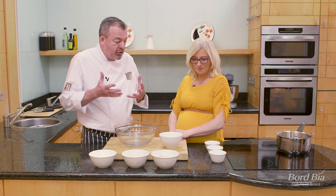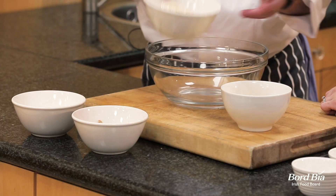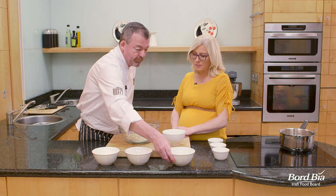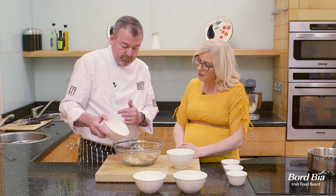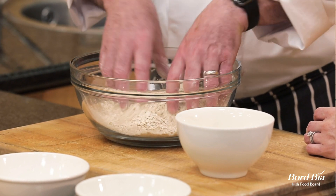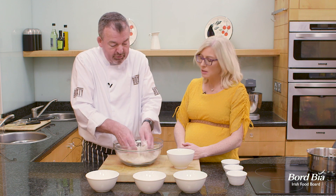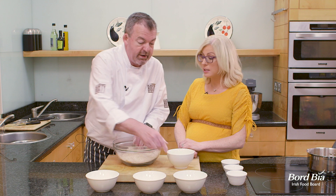We're going to make a crumble to top our fruit with — a very simple crumble. I'm going to pop about 100 grams of oatmeal in here, about 60 grams of brown sugar, and the plain flour. Adding the oats adds great fibre. You could use wholemeal flour as well if you wanted — indeed you can. And you can use a gluten-free flour if you want; if someone had coeliac disease, it would be perfect for that.